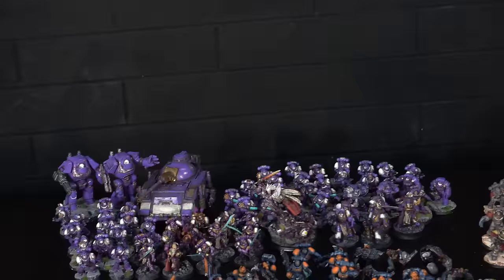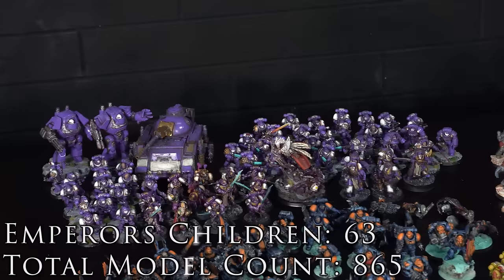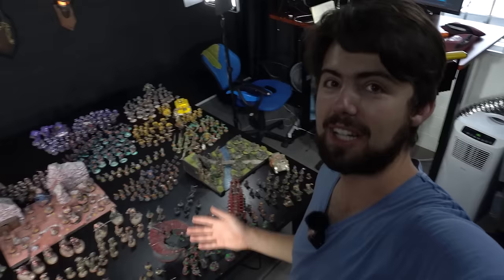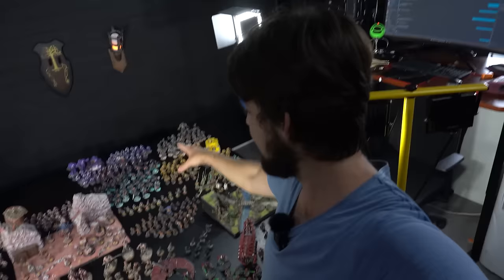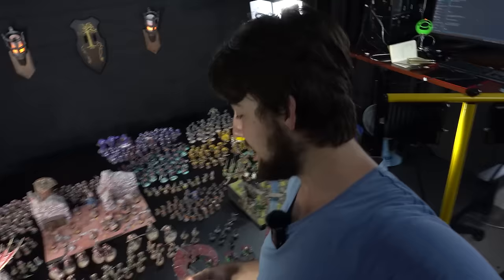I did go back to this army after the big speed painting and added a few more units to take it to a tournament. My 63-model Emperor's Children army on those 32mm bases certainly takes up a lot of space on the table. I'm going to reshuffle everything forwards because there's still plenty to go.